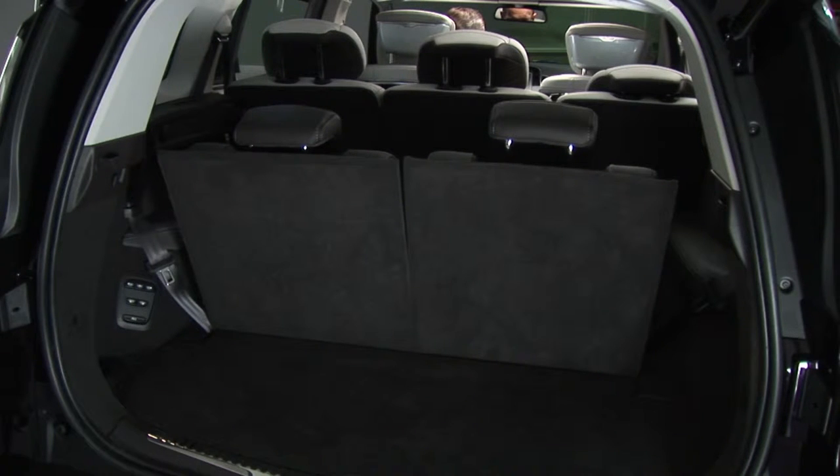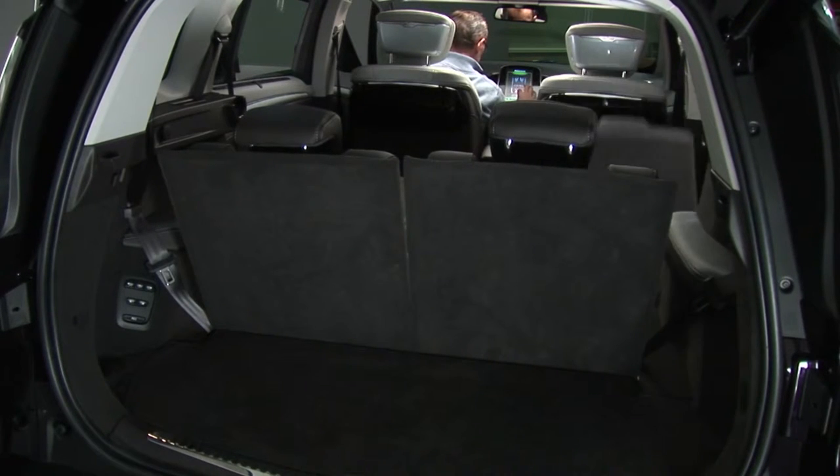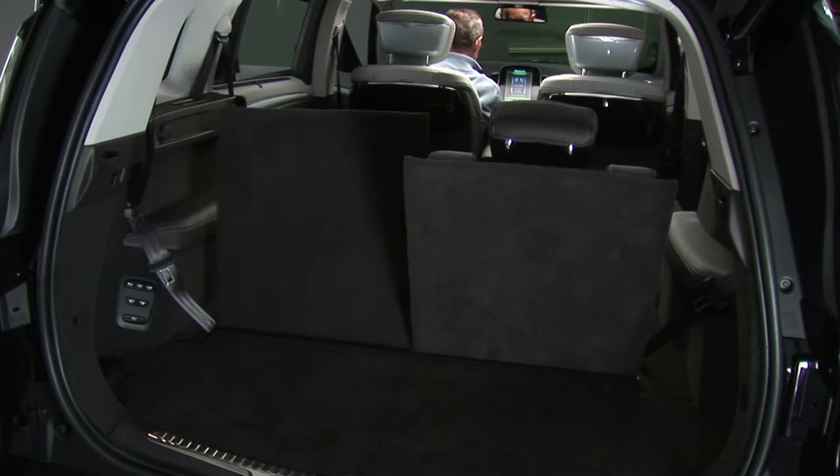The luggage compartment in the newest bus has ample volume. In the 5-seat version, the volume under the luggage cover is even greater, measuring 660 cubic decimetres.